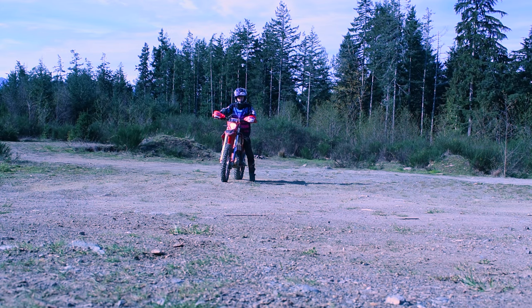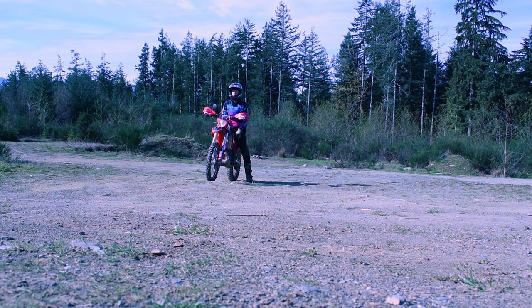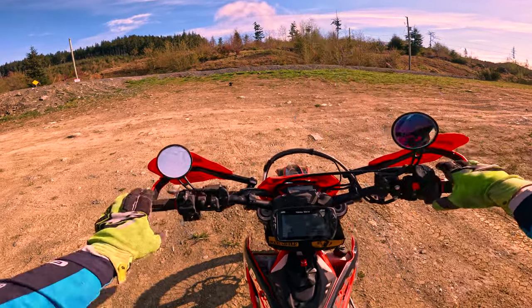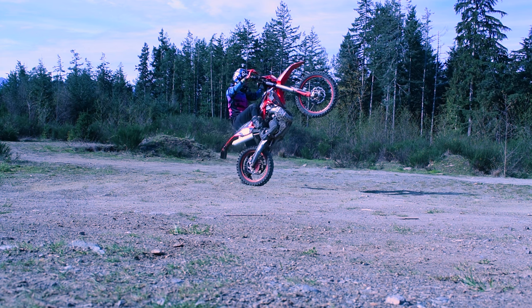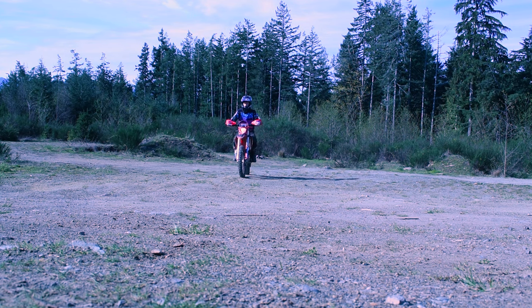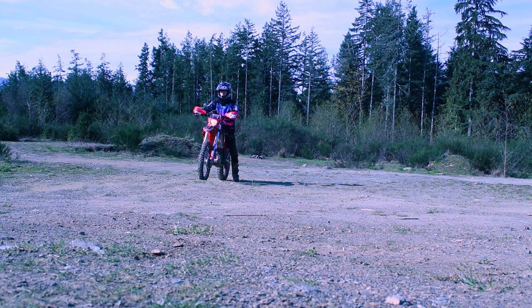Now let's start turning that into some circle wheelies. With the circle wheelies, it's going to help with your balance from left to right. If you've gotten comfortable doing it in a straight line, being able to do the pivot turns with it is going to help also when you're in those tight trails and you need to pull a U-turn. That's sort of level two — once you can get the clutch ups, learning how to pivot the bike and walk it around.